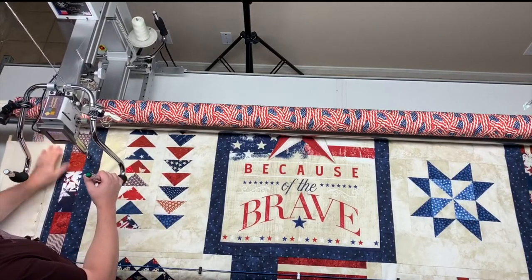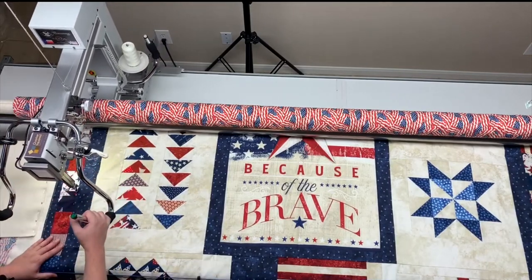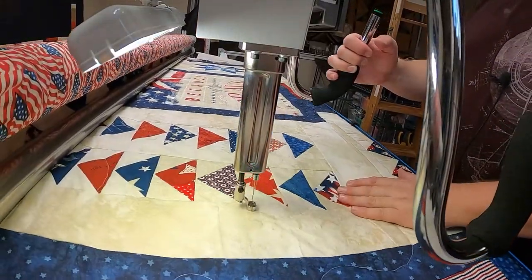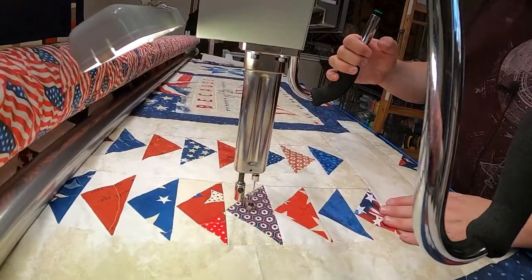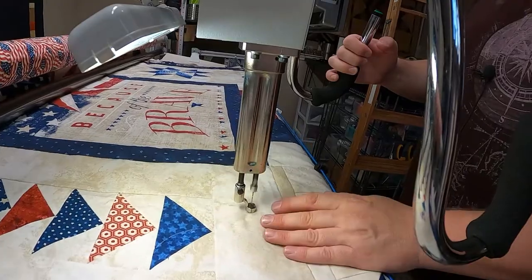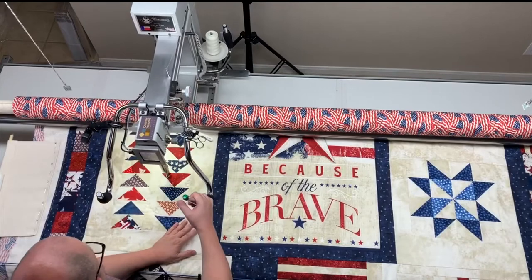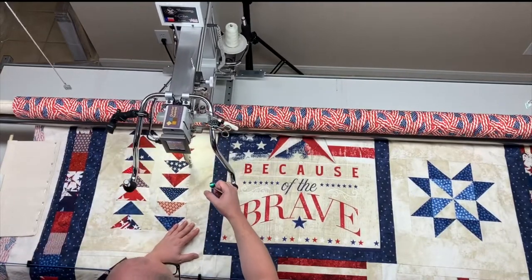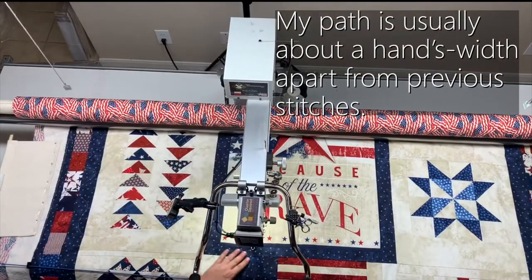I may run into trouble with this border, who knows. Now I'm going to start my meander — a very loose meander. Try to think of diagonals instead of up and down, so I'm doing this diagonal movement. I know you can't see a lot of it on the light colored fabric because I've got light thread in it. It's very loose and easy.